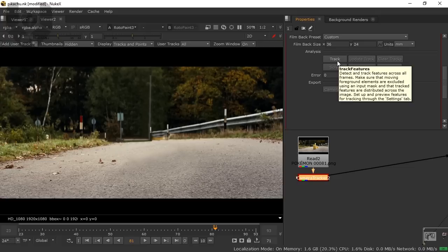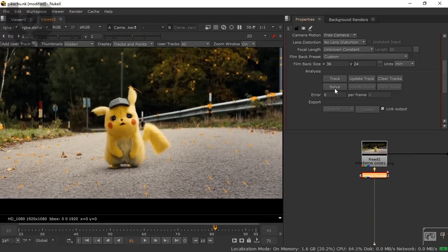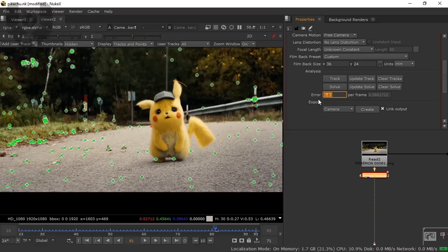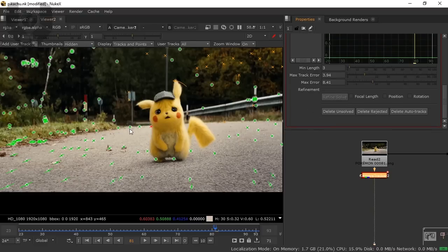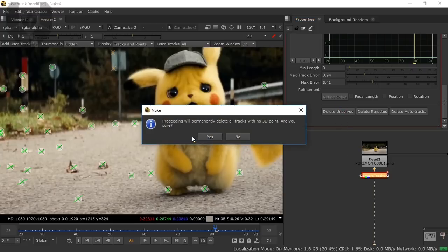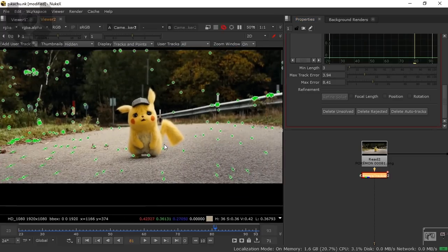Now go to Camera Track and press Track. The tracking data will take a little time. When it's complete, click the Solve button. The solve is done and the error report is 0.83, which is really good. Go to Auto Track, scroll down, delete the rejected trackers, and delete the unsolved ones as well. Now we have completely clean tracking data.